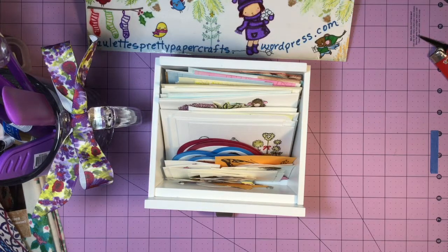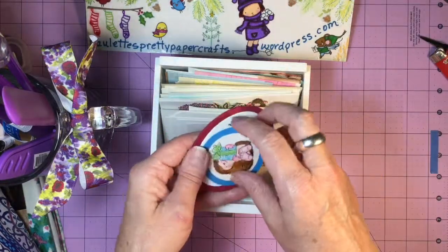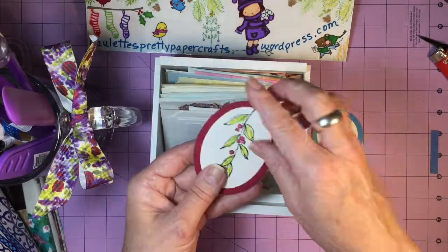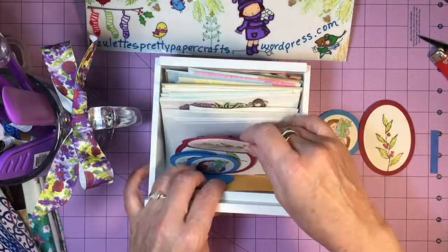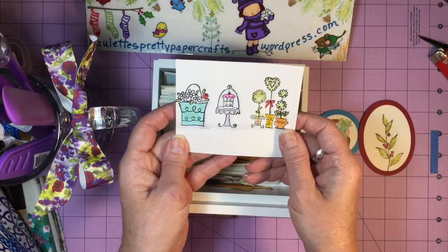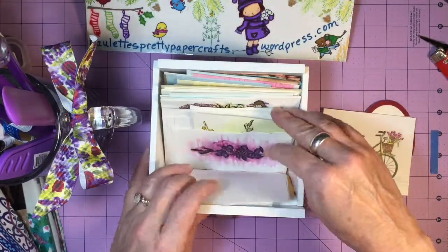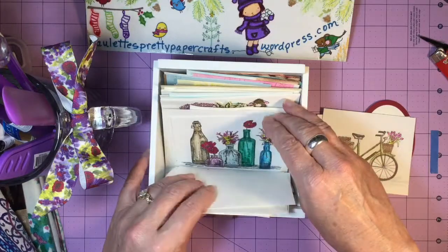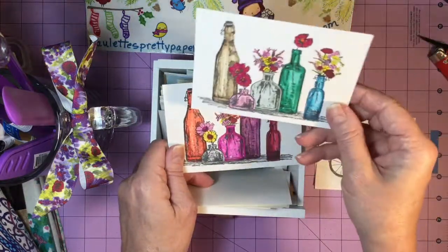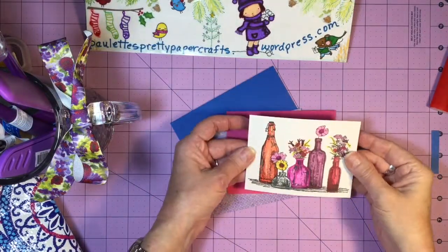Here is my little drawer of pre-colored, pre-stamped images. I'm just going to flip through and find something in this color theme — these purples and greens. This is a super cute image that I painted some time ago. When I get a new stamp set, I'll just sit down and stamp, stamp, stamp, and then color. I don't really have a specific card at the moment, so I've colored several and I store them in this little drawer.